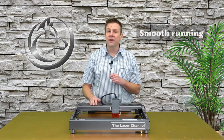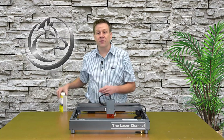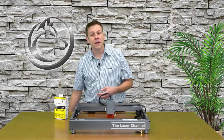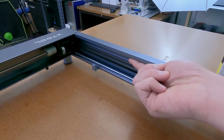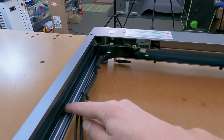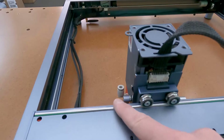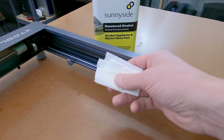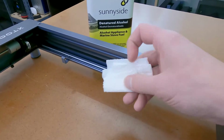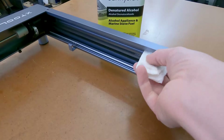Number 4: smooth running. I always like to make sure that my laser module can run smoothly within the work area. For this, I'm going to use denatured alcohol and some paper towels. Here on the side rail, there's a guide rail on the bottom and one on the top. The other side gets the same treatment. Cleaning the side rails is as easy as running the paper towel with denatured alcohol along all of the rails, getting the lower and the upper.